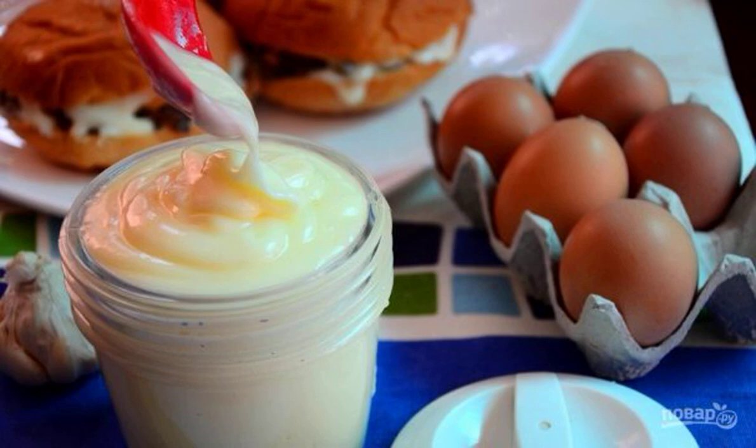Insanely delicious and tender. Prepare homemade mayonnaise and enjoy delicious salads. Pleasant aroma and delicate taste. In addition, this homemade Provençal mayonnaise comes without any additives.